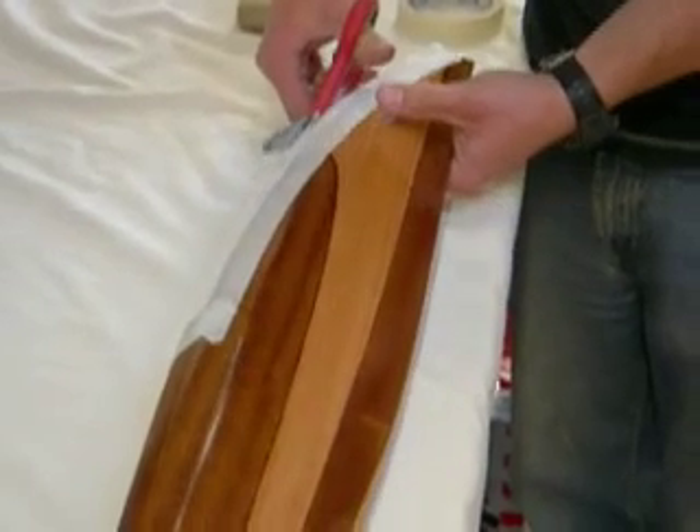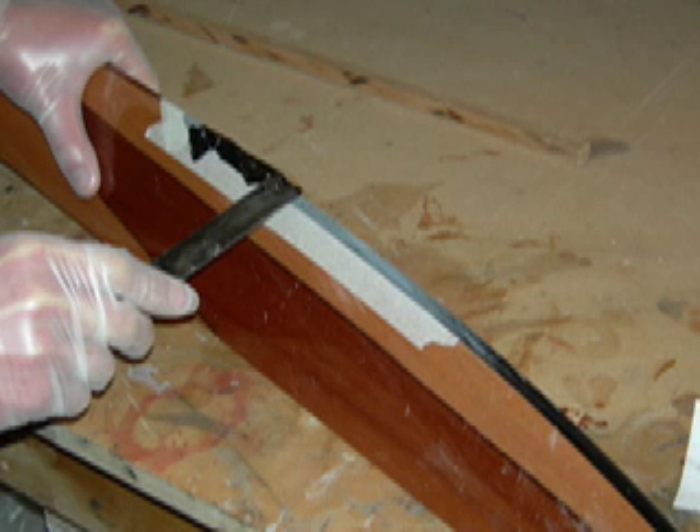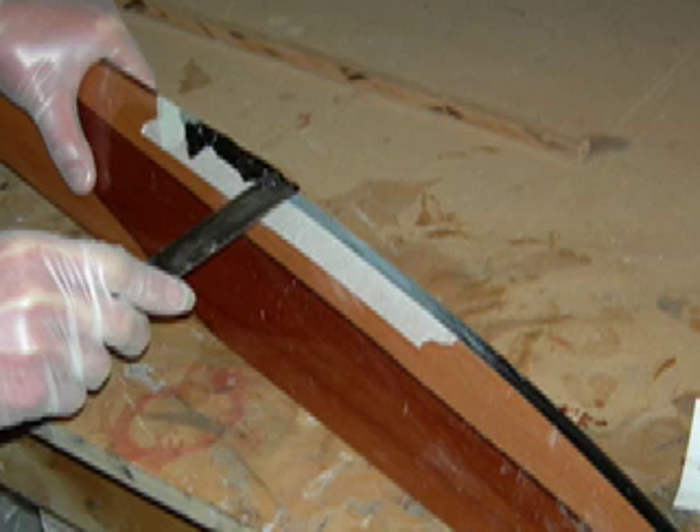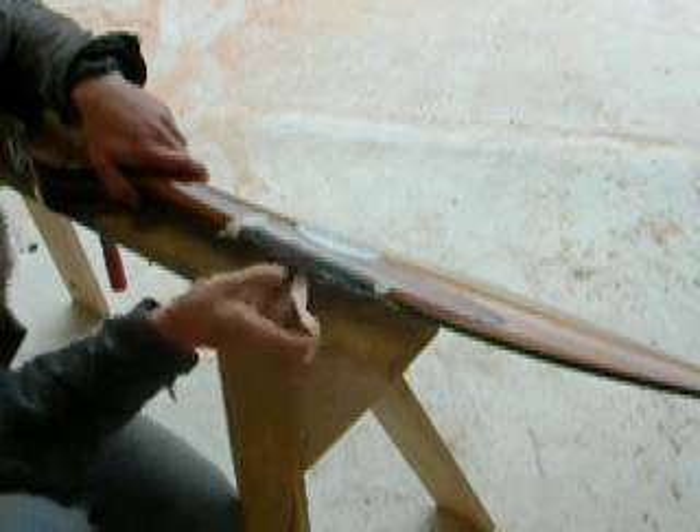Now mix up some toughened epoxy — it's time to replace everything that used to be the leading edge of your prop with toughened epoxy. Put a little bit more epoxy on than is shown in this picture and set your prop aside to dry for a day. When you come back the next day, peel the tape off carefully as shown.